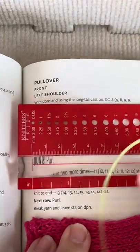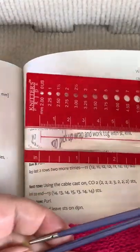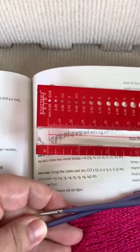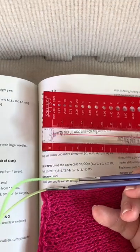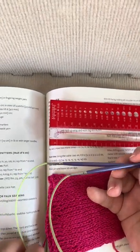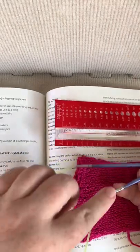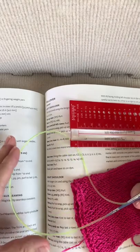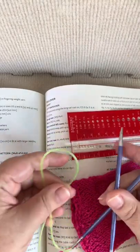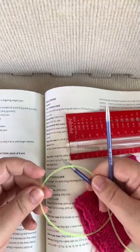I'm not going to do that. Instead, I'm using interchangeables, and I've put my interchangeables on a short cable. Once I've finished that little chunk, I will take the tips off and just leave the stitches on the cable to hang out until I'm ready. I'm doing that instead of using DPNs. Of course, you can use DPNs, but if you have an interchangeable set, this is one of the great things about them.